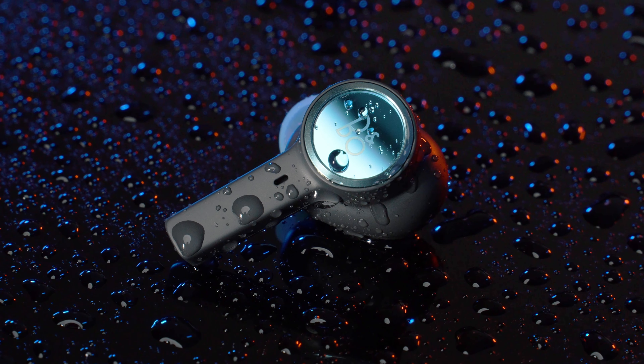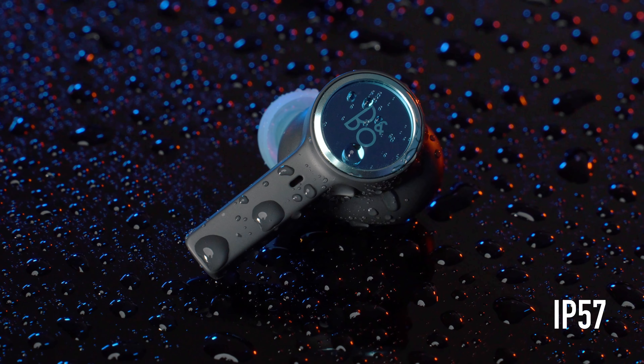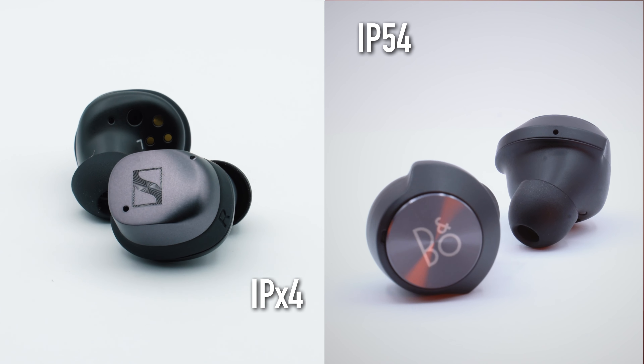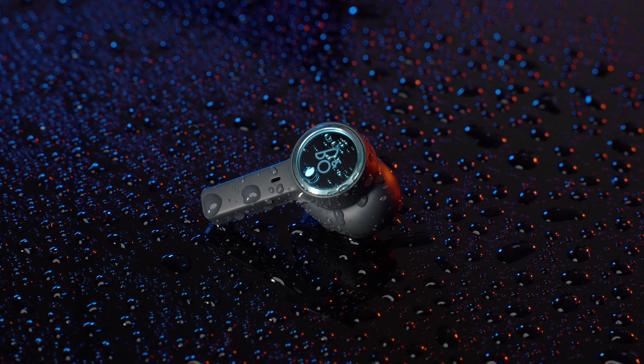Bang & Olufsen's construction on the Beoplay EX makes it IP57 water-resistant rated, which is the highest compared to the Beoplay EQ and the Momentum TW3, both of which are IP54 and IPX4 rated respectively, making them very similar. Therefore, this round goes to the Beoplay EX.